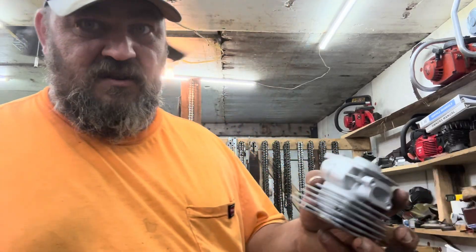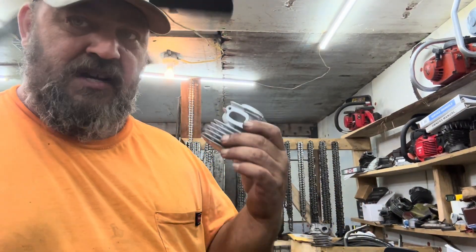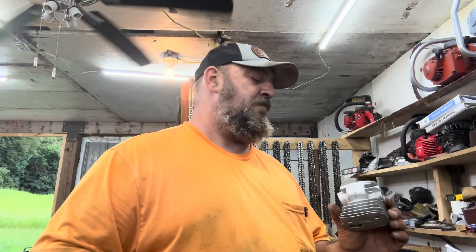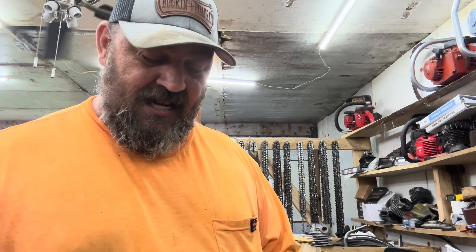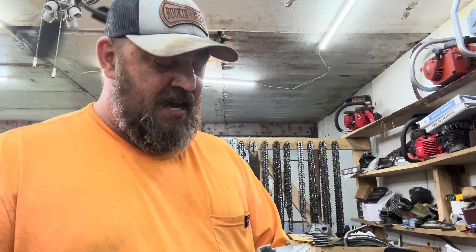This is just the cheap aftermarket 346 top end. I like these because if I screw up, it's not so bad to replace. Maybe later down the road as I get better and screw up less often I'll start using more OEM stuff, but I like the cheap ones because I can replace them cheap and easy, and I don't worry so much about screwing it up — whatever happens, happens.